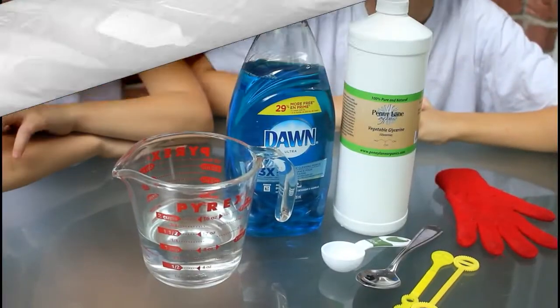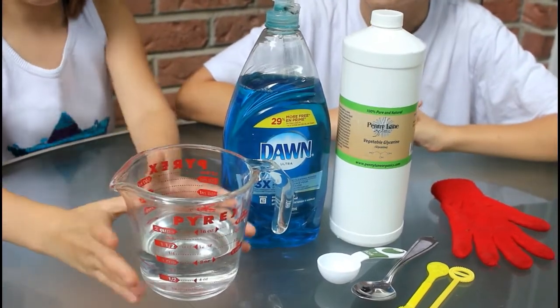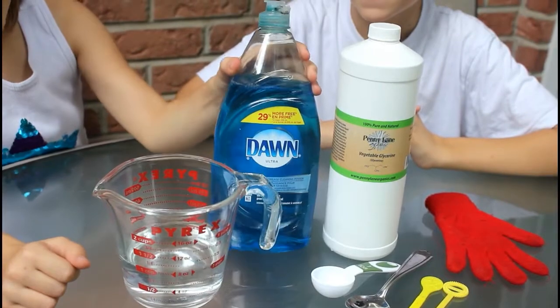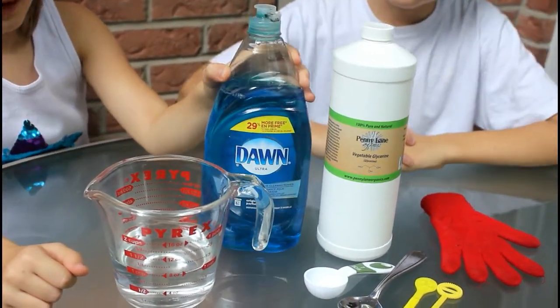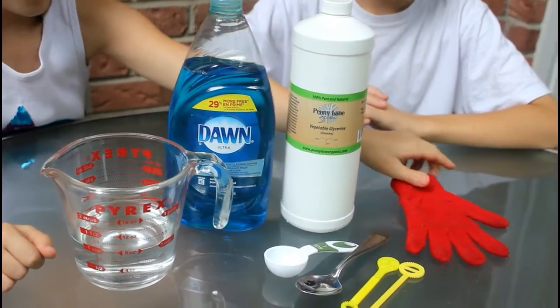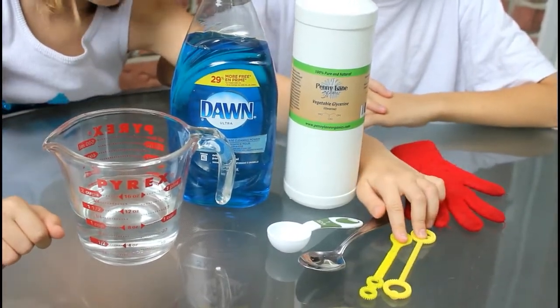So all you're going to need for this is 1 cup of water, 1 tablespoon of dish soap, 1 tablespoon of glycerin, a cotton glove, and some bubble wands.